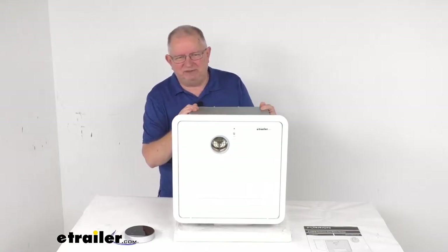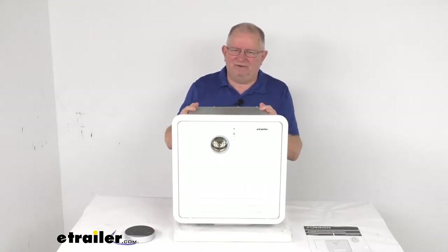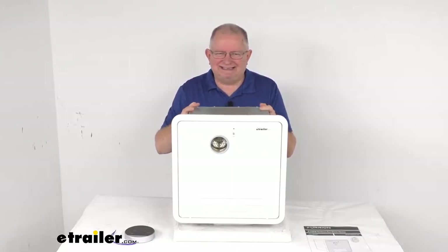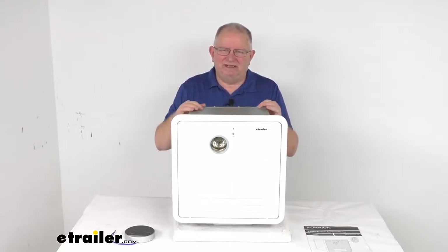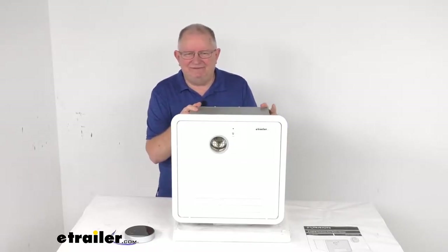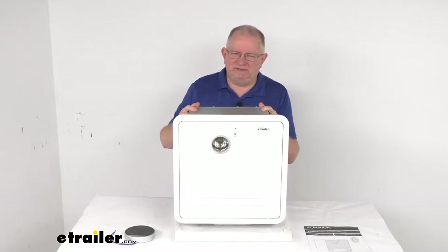You also won't have to wait hours in between each person taking a shower for the water to warm up. This has a powerful 60,000 BTU capacity. The unit will heat fast and performs effortlessly, even when temperatures drop to 32 degrees Fahrenheit.